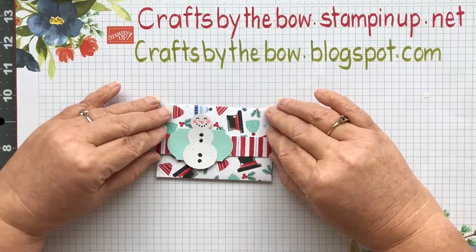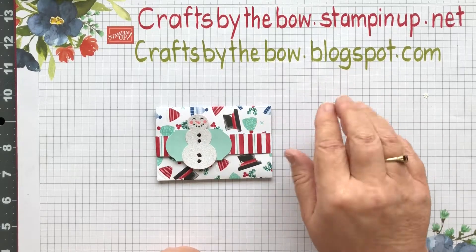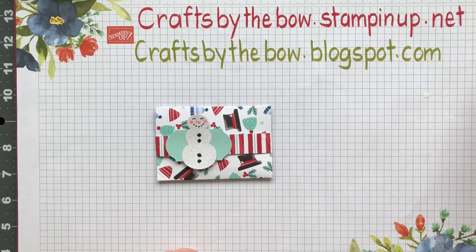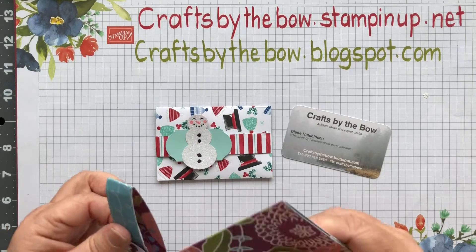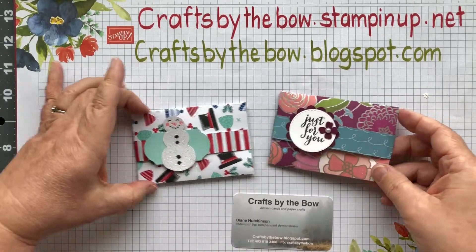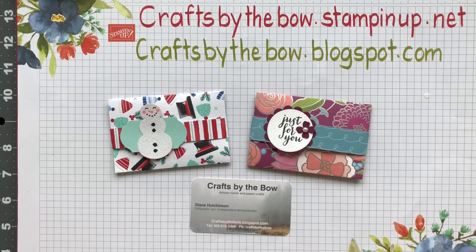And there you go - that's our quick little gift card holder! If you check on the blog at craftsbythebow.blogspot.com all the sizings will be on there for you, so if you didn't get a chance to write them down just pop over to the blog. Here's the old one I had - just to show you it doesn't have to be seasonal. I hope you enjoyed that quick little Sunday craft and I'll see you all again on Wednesday. Thanks everybody, bye bye!